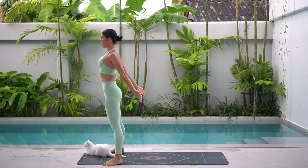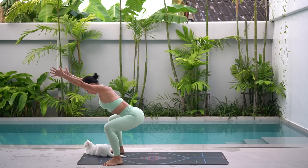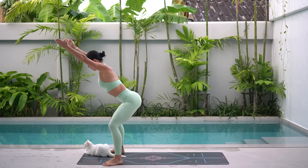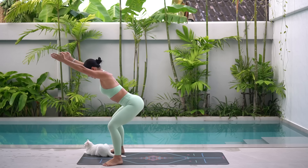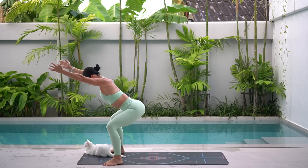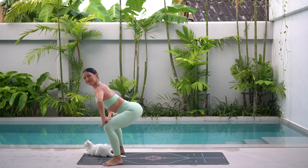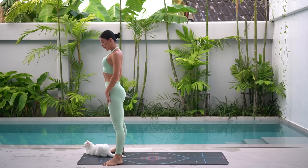As you lower down, let's do two more and last one. Well done. Hold low in your squat and let's pulse it out for 10, 9. Keep pressing down through your heels, squeezing through your glutes. Three more, two, and one. Take your hands at the top of your thighs and roll your spine up to standing.